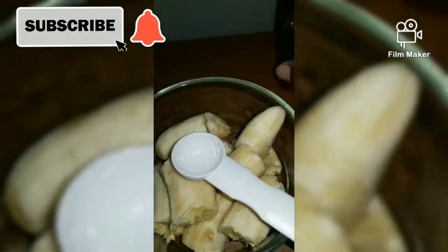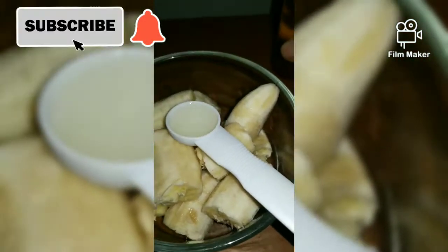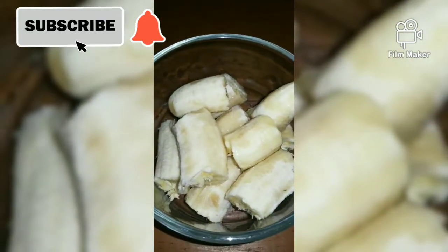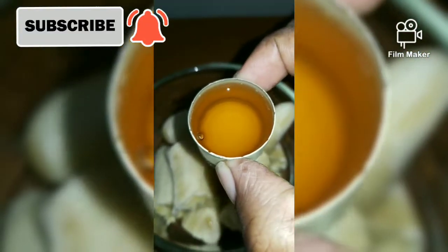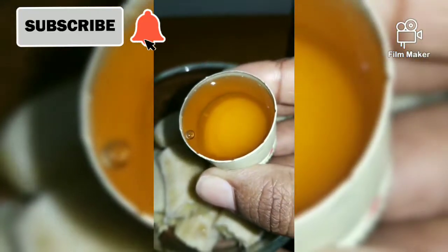This coconut oil is from my DIY coconut oil video — you can check that video out if you haven't done so already. You are also gonna need one tablespoon of honey.